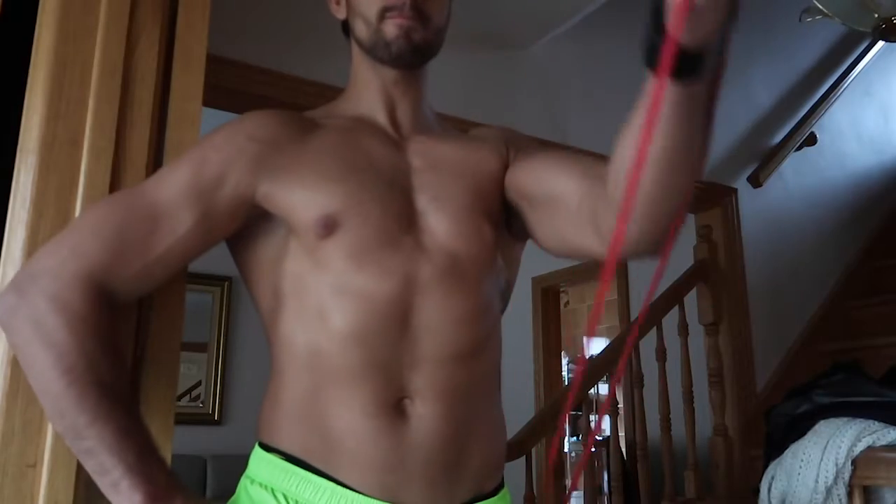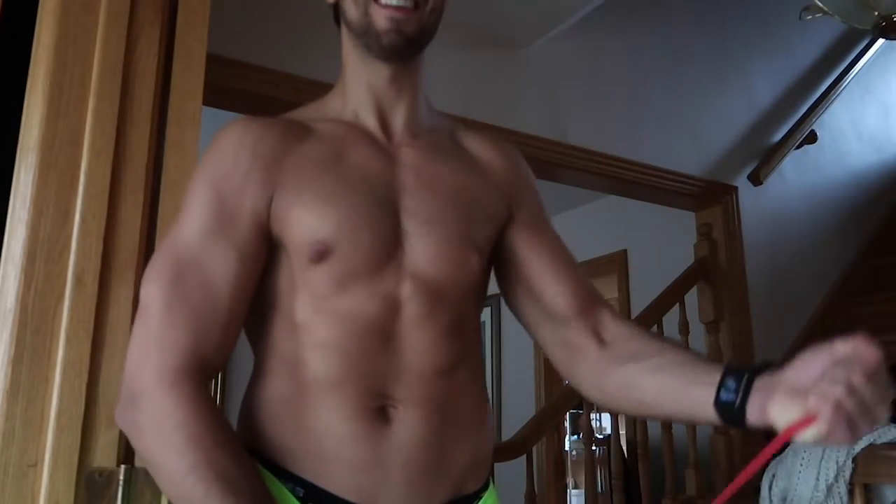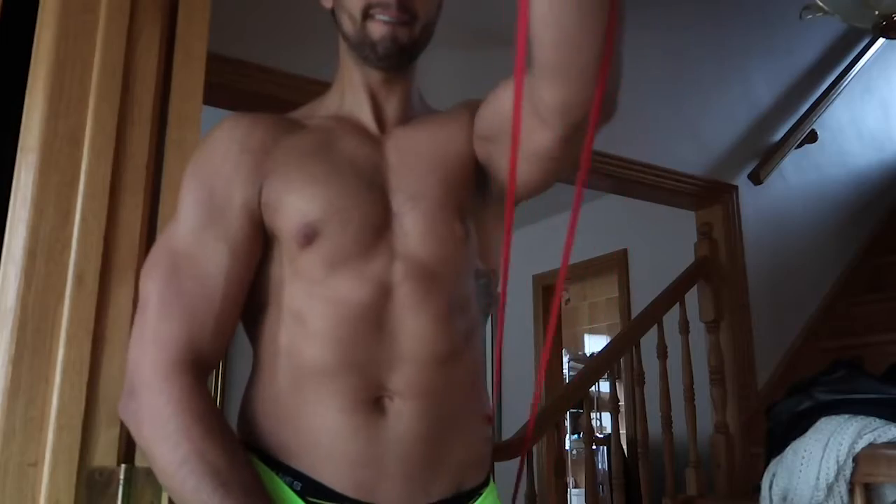For my upper body push exercise I wanted to focus more on my upper chest, so I did some upper chest flies. The specific exercise doesn't matter — it was a goal for me because lately I've been doing a lot of pushing but not enough horizontal adduction. I wanted to split that up so I could really target and isolate the chest specifically.